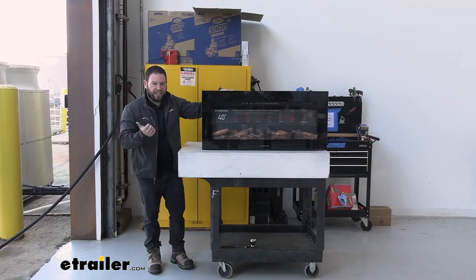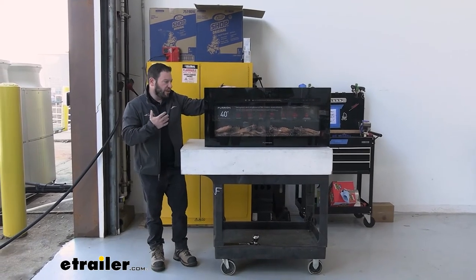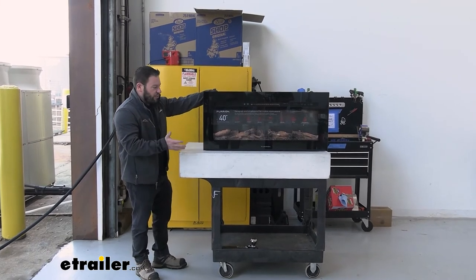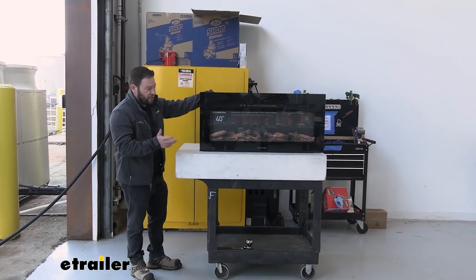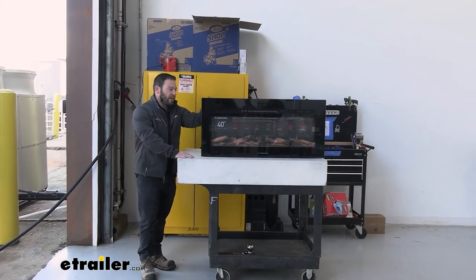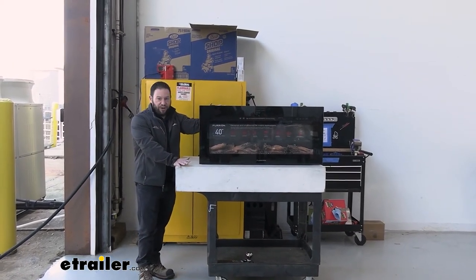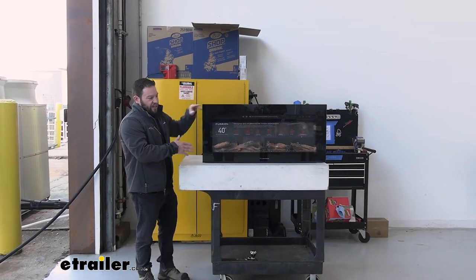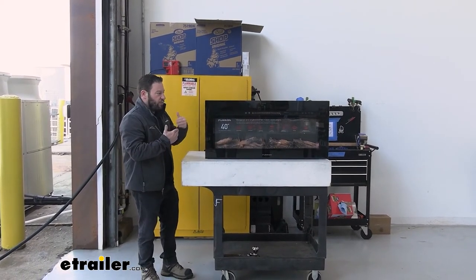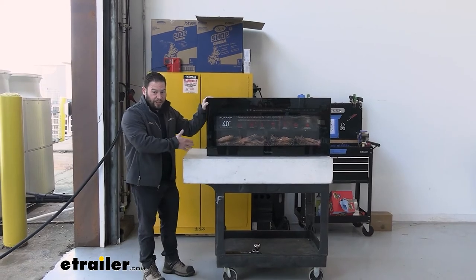Now we saw what it looks like on the inside. We brought it back out here to take a look at what it's going to look like when you pull it out of the box. You might have a different one — there are a bunch of different sizes. So make sure you get the right one on the website. One thing you want to do is measure the space you're going to put it in the RV. So if it's in a cabinet or an underneath part, measure out that portion to make sure you get the right one to fit that space.